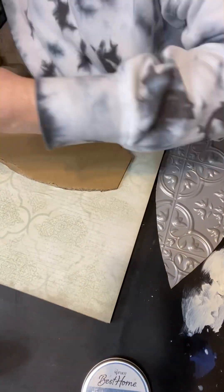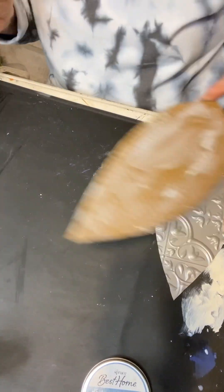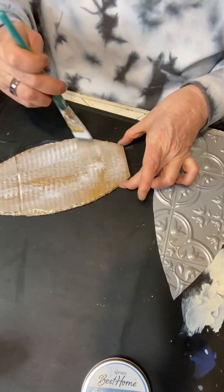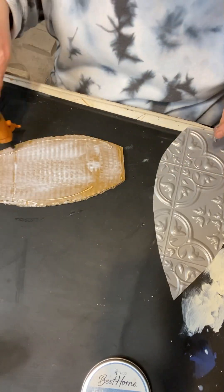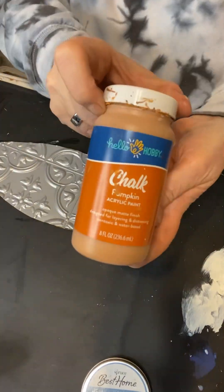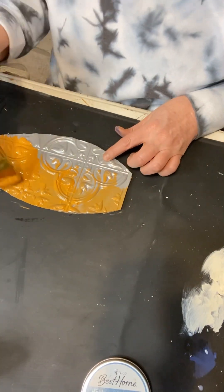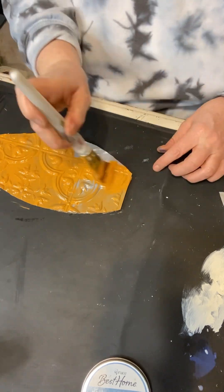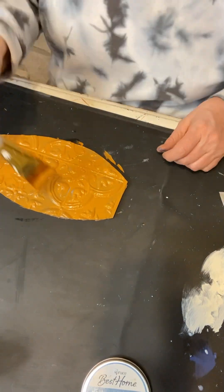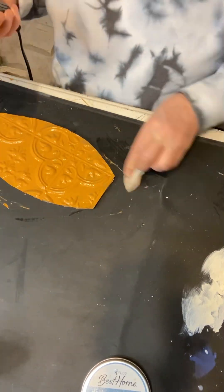I just took a little bit more Mod Podge and hot glue to adhere the tile onto the cardboard, and now I'm taking my Walmart chalk paint in the color pumpkin and painting up my carrot.